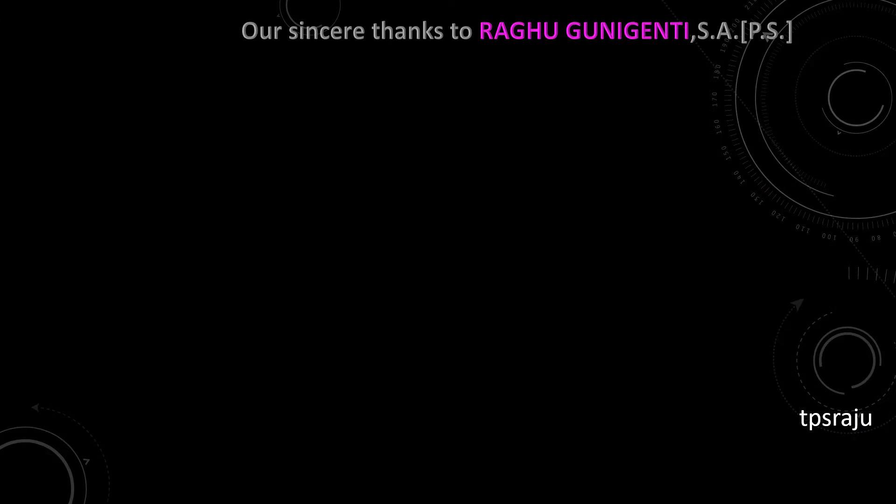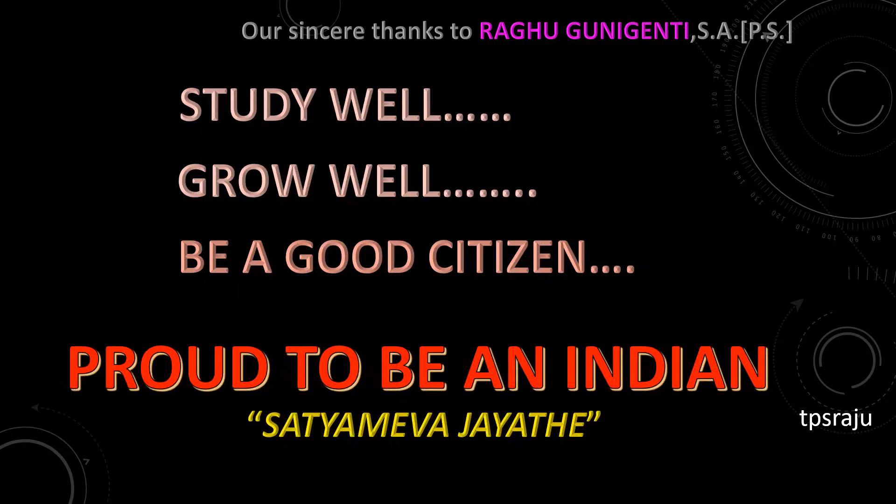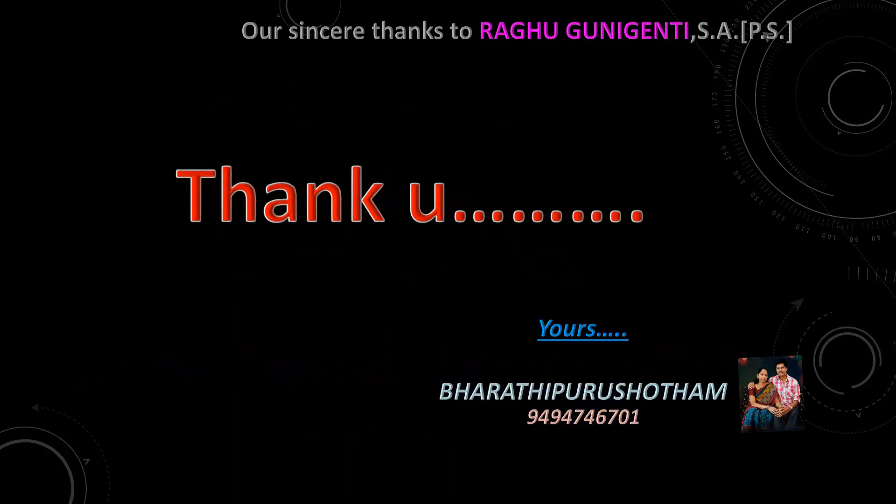Ok children, study well, grow well, be a good citizen and proud to be an Indian. Thank you.